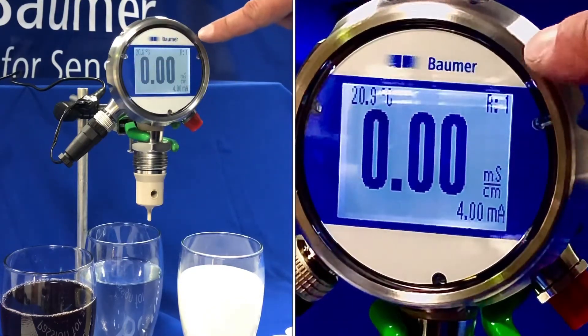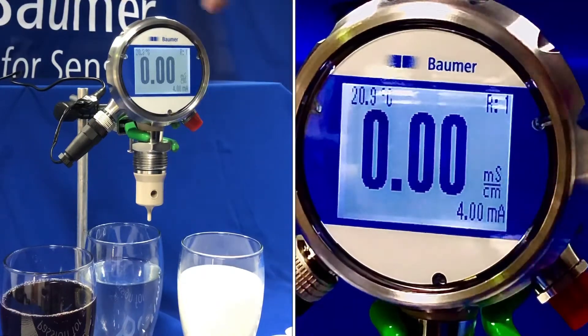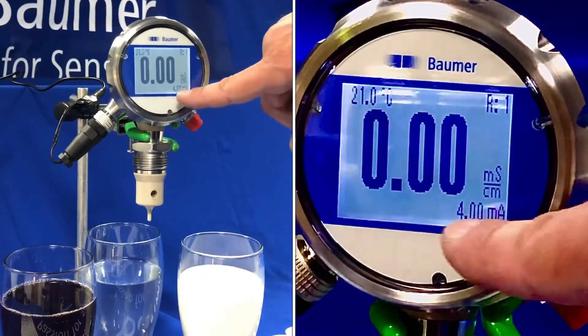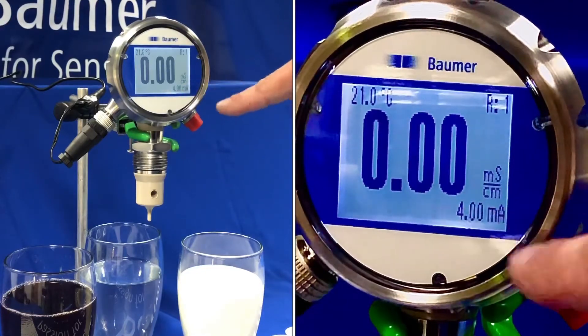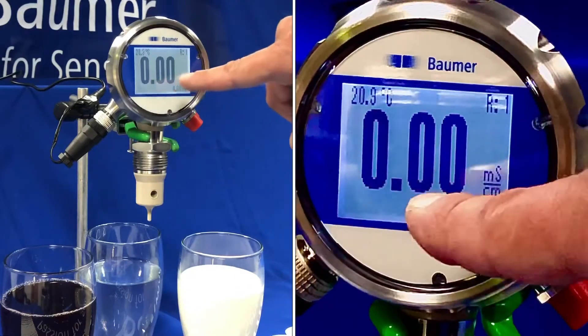The display itself has two built-in relays so you can switch depending on either current or the millisiemens reading. I'm also showing the current value — the 4 to 20 milliamp value — and I've labelled the media, which we can display in the bottom left-hand corner.